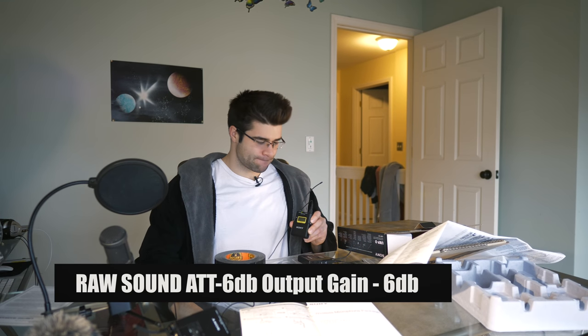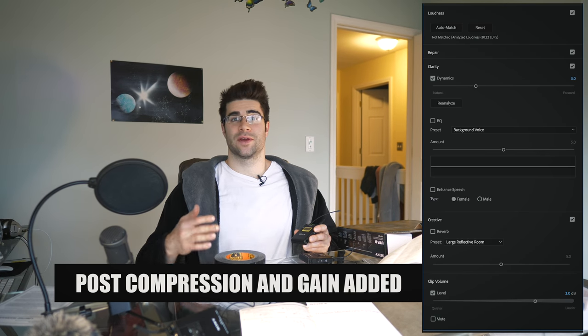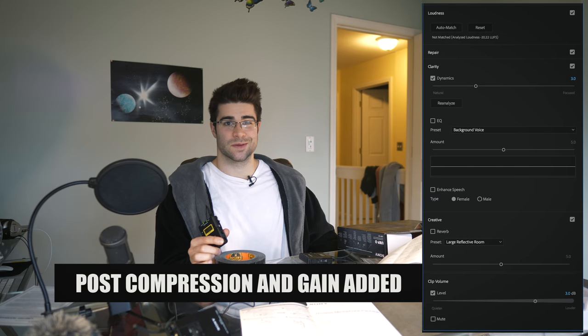So I have the attenuation at six decibels and the gain on the receiver going into the camera set to six decibels, hoping that combo gives me clear sound. I'm really liking it so far and I'll keep messing around to get the best quality. Hope you guys enjoyed this video - it was fun and I was learning stuff too during this. This is what I use and what I'll probably be using from now on. Don't forget to subscribe, more videos coming - peace y'all!